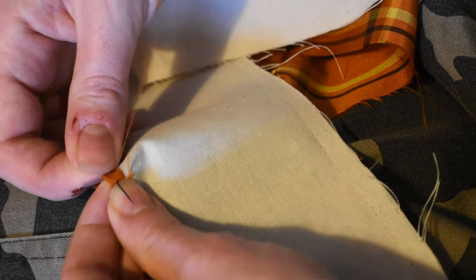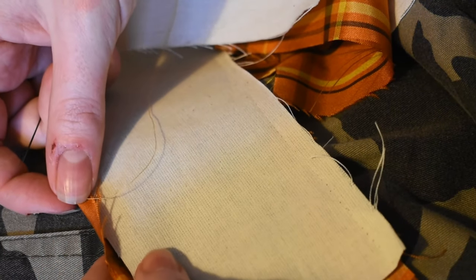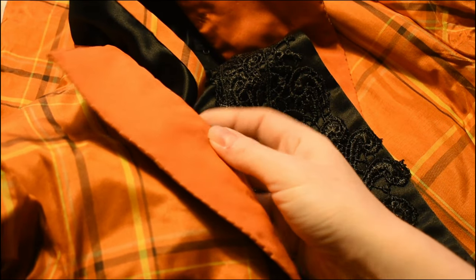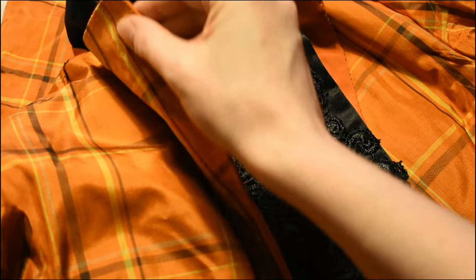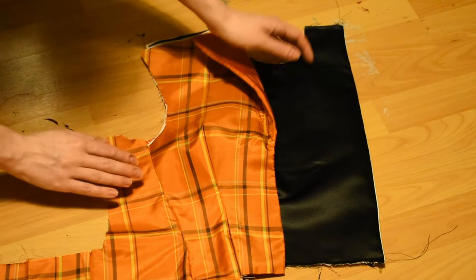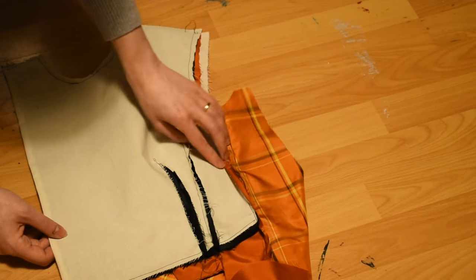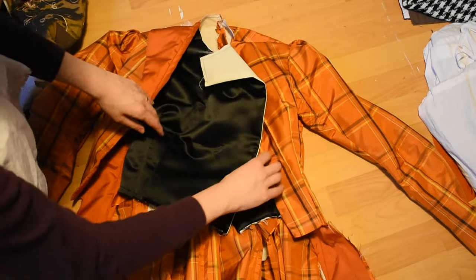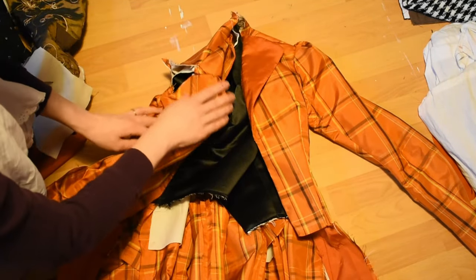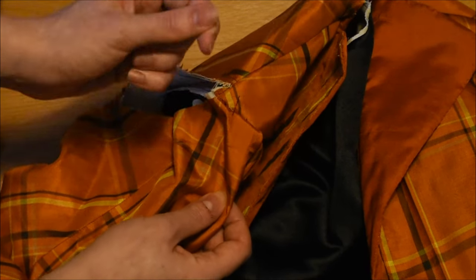I turned under the seam allowances of the lapels and covered up my pad stitching with a solid orange silk taken from the lining of the kimono. Then I had a LARP event on Zoom so I quickly tacked the sleeves in place, and I managed to pop the back seams just sitting in a computer chair for a couple of hours. Let's take those out and do a proper job of it.